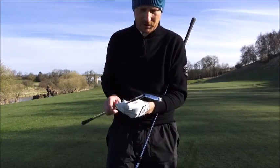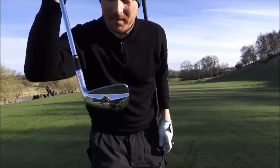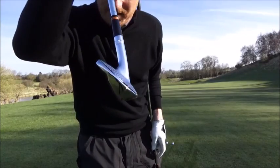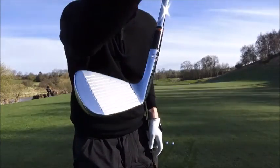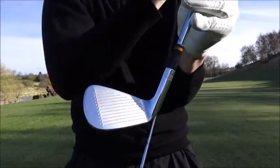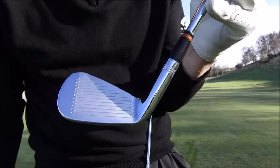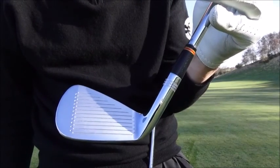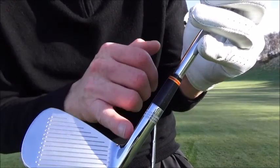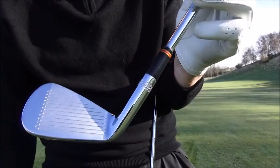I believe I'm right in saying that Wilson have got the most major wins of all time. Have a little look at the back of that - this is a solid blade, this is lovely. You'll see it's quite traditional. Wilson have put little dots back on the face which is very in keeping with the 70s and 80s blades. They've also got little marks up on the hosel and the ferrule is a little bit longer than normal.